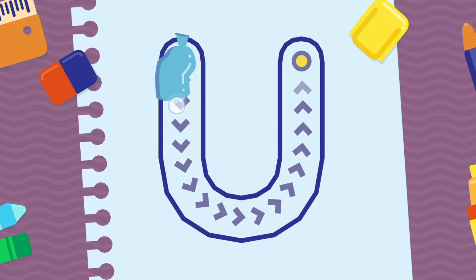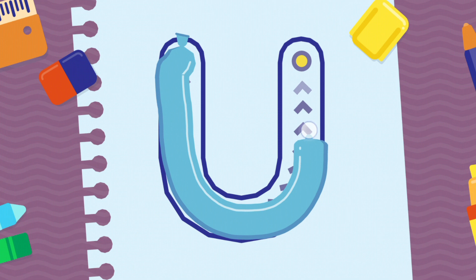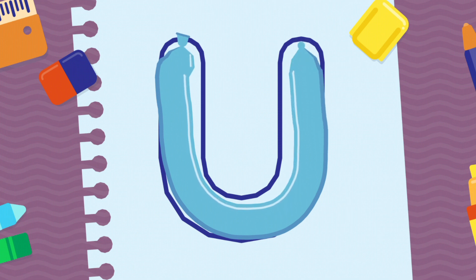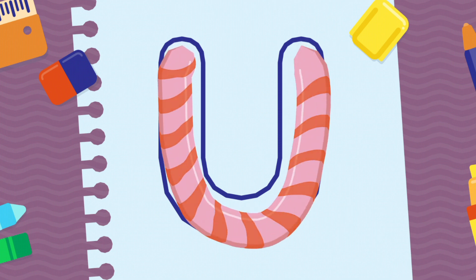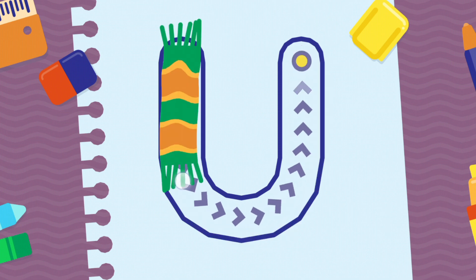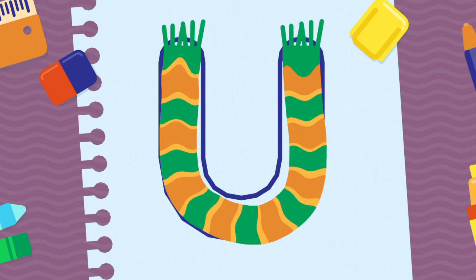We're going to draw the letter U, uppercase. You're doing very well. Well done!